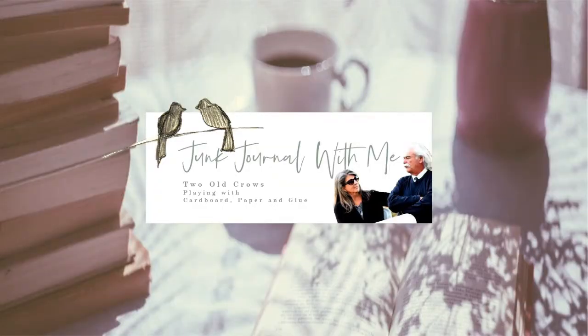My name is Peg and I call my channel 2 Old Crows Mixed Media. I will link you to the weekly prompt as well as the making paper video, which is what I use those picture frames for. I hope you will stay and subscribe and work with me through this year. I appreciate it. Bye for now.